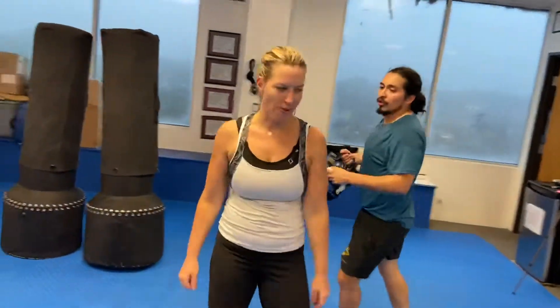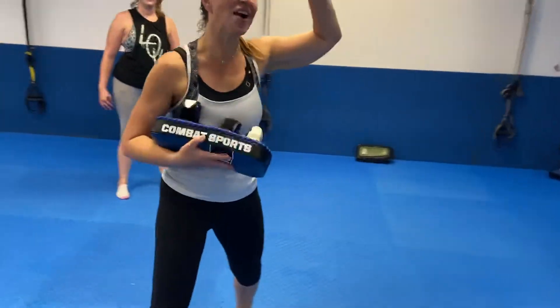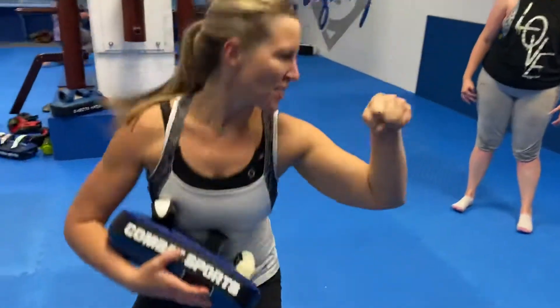That's it. Get it, Michelle. Get it. Here it comes. Boom. Good. Grab. Step behind. Side brake fall. There it is. That's it.